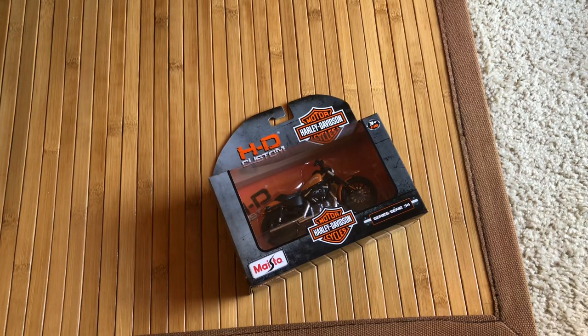What up, Superfun4? It's Captain Gamester, and today I've got a quick unboxing for this HD Custom Harley Davidson motorcycle from Maisto.